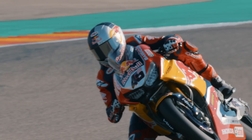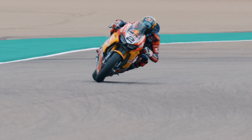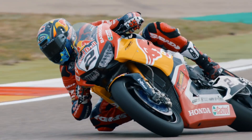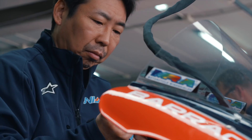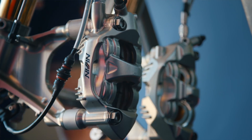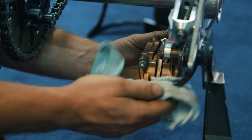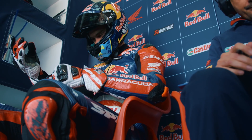You cannot imagine the amount of things that you need to put together to the pinnacle, to the perfection, to make a rider and the bike go so incredibly fast on the track. From the electronics, to the grip of the rear tire, to how the rider is riding, to try to match all the changing conditions. All of this needs to be put together at an incredible level of perfection, to be able to perform as they do on the track.